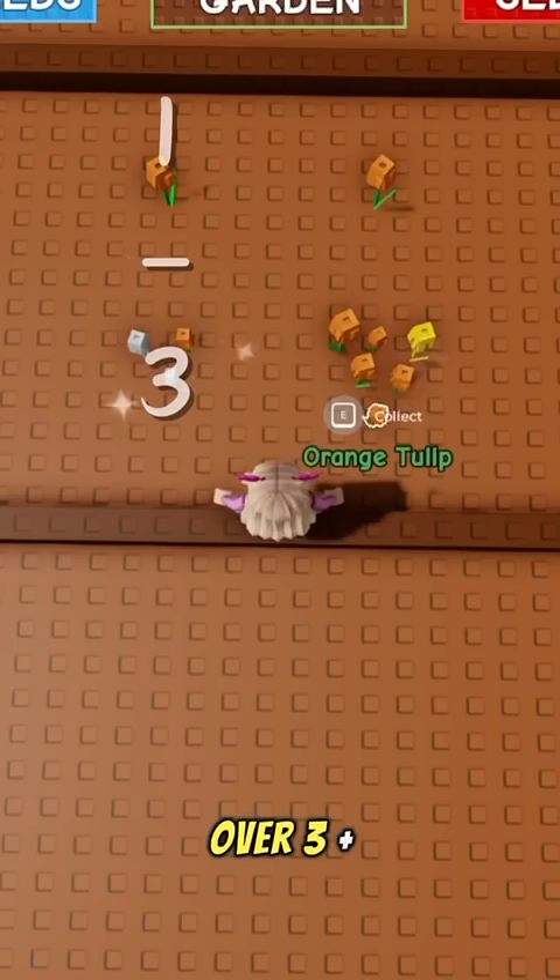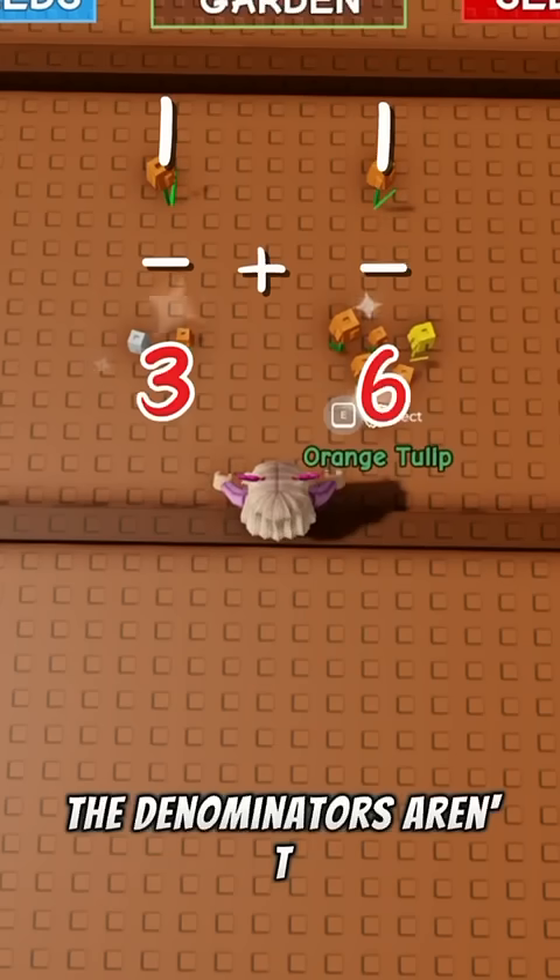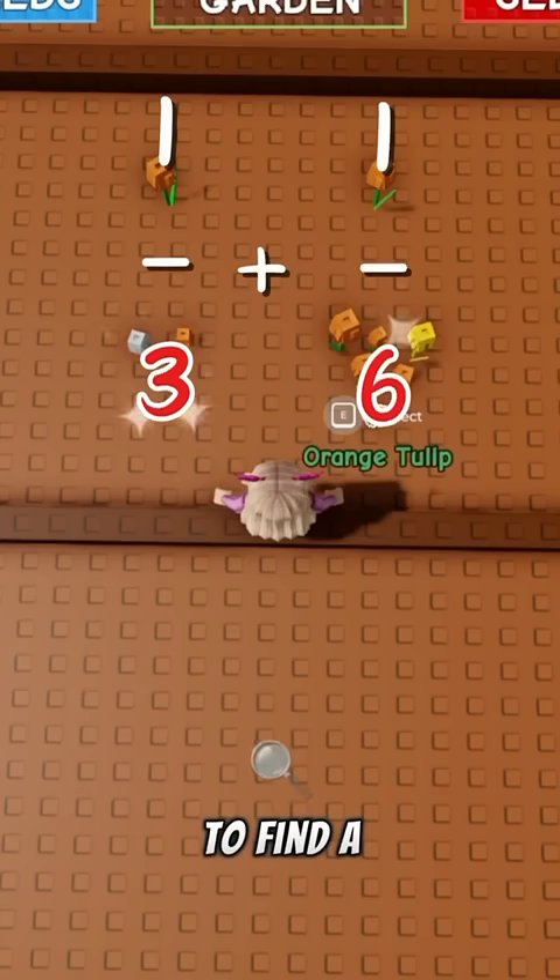So question one, we have one over three plus one over six. The denominators aren't the same, so we have to find a common one.